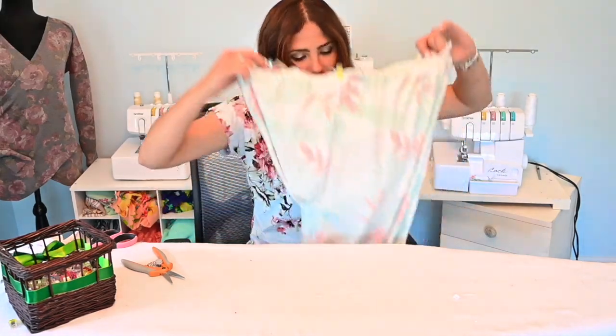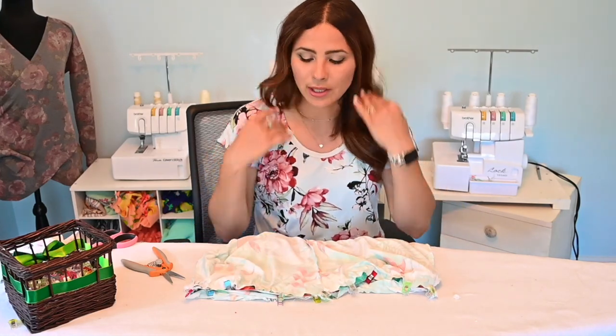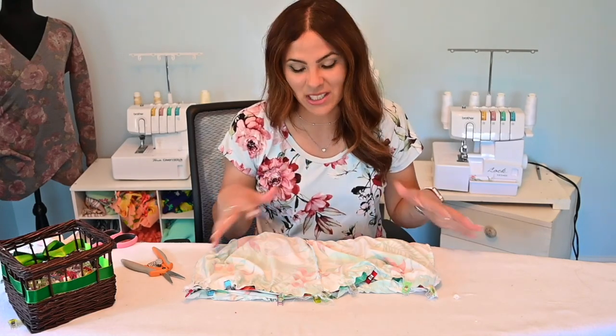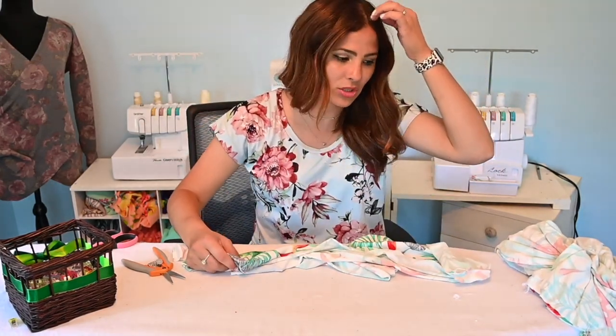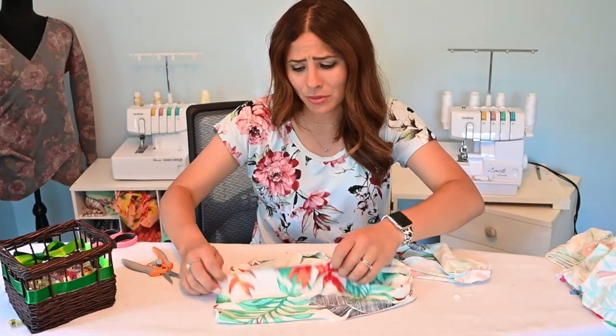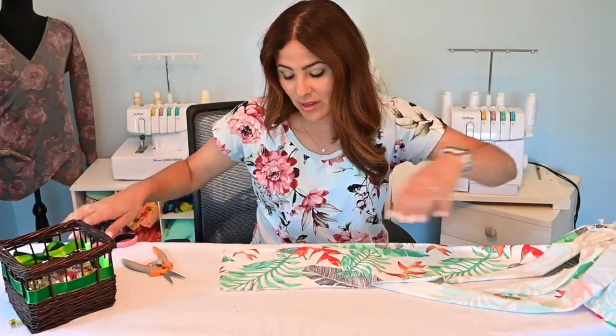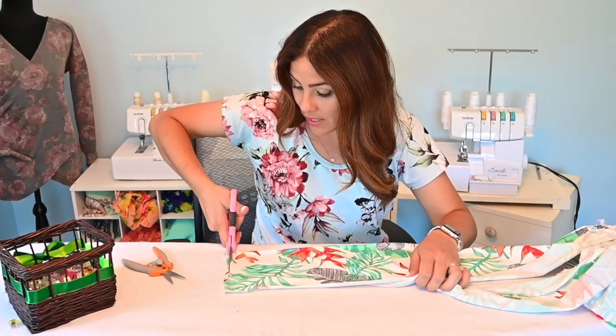I might go ahead and sew it with a straight stitch, leaving a seam allowance, just so I can try it on and see what it fits like — and then I can fix it. I'm so indecisive when it comes to that sort of stuff because I just kind of want to go for it. Sometimes it's not the best thing to do because then I get disappointed when it doesn't work.